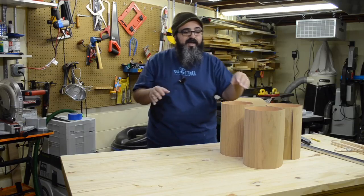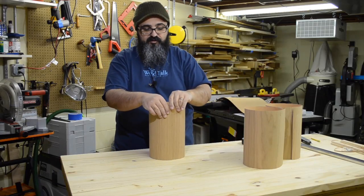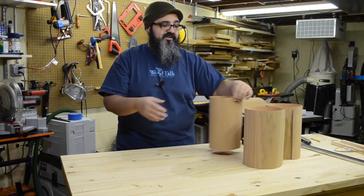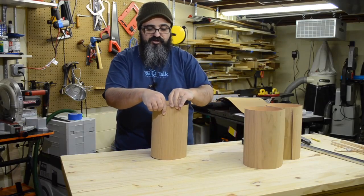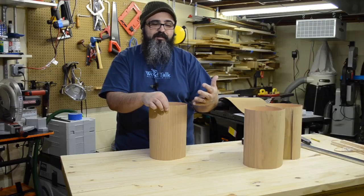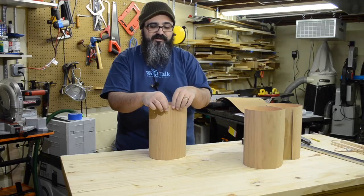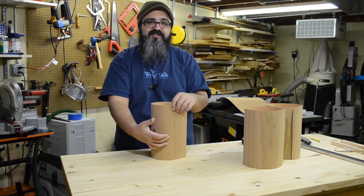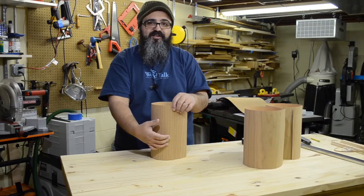You don't even have to do a pattern — you could just overlap it a little bit so that you have a single straight line going down, which would actually be pretty cool. We'll do that with just one of these to give a comparison, but with the other two we're definitely going to do the zigzag. So let's go ahead and lay out that zigzag pattern and cut those out.